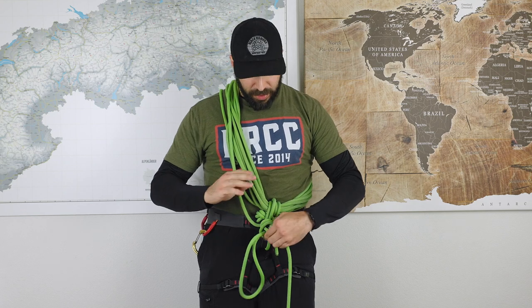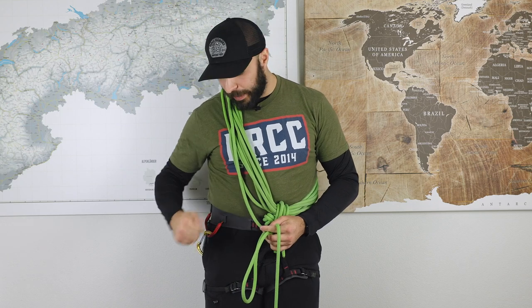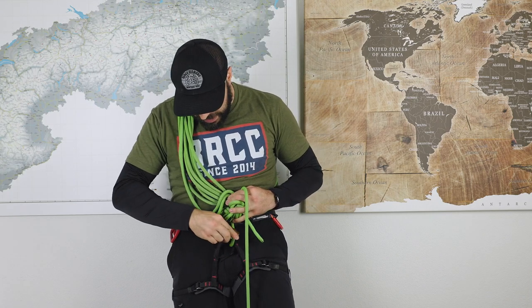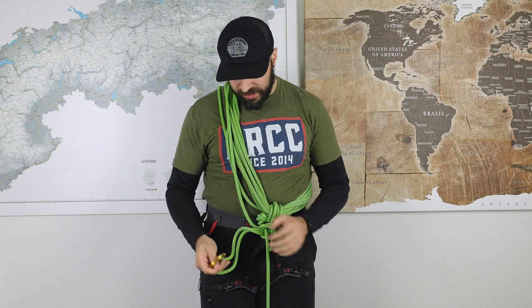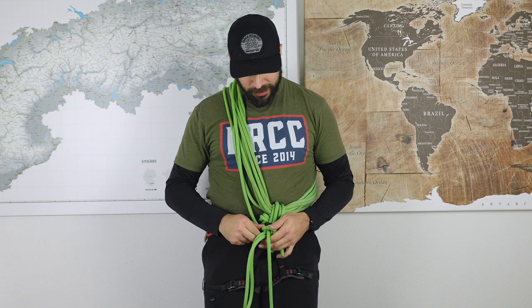Doing only an overhand is not enough, because this is now our tie-in knot and we want a little more safety. The first option is to take a small carabiner, go through the sling, and tie it to the belay loop — now this knot cannot open and you're secure. Theoretically you could start climbing like that. If you don't want to use a carabiner, there are exactly two alternatives that I'll show you now.